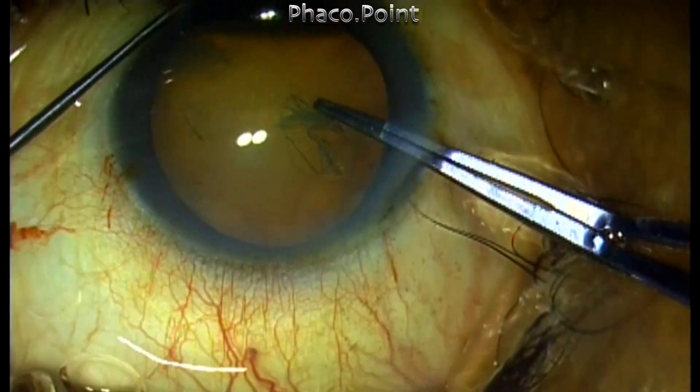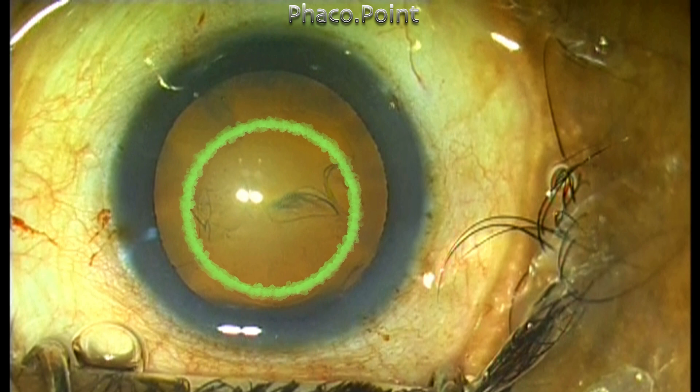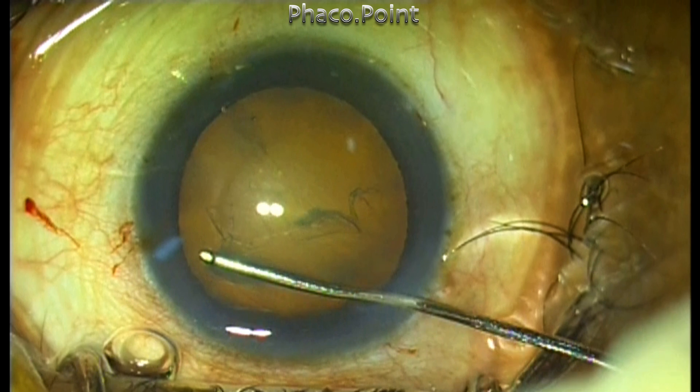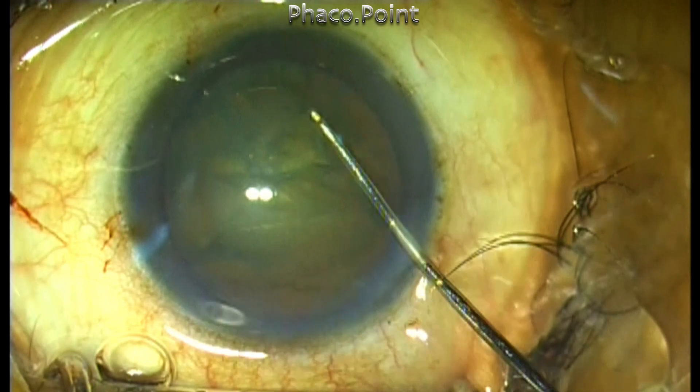Let me show you a case where the rhexis ended up being slightly smaller — about 5 millimeters or less. Since this was a grade 2 nucleosclerotic cataract, I decided to go ahead and complete the phacoemulsification. The hydrodissection was proper and I was able to get good cortical cleavage hydrodissection.